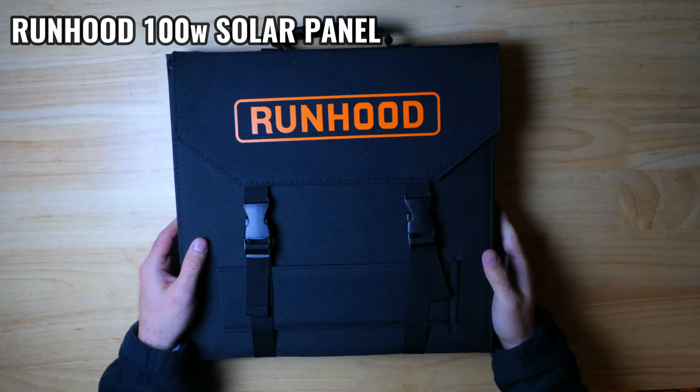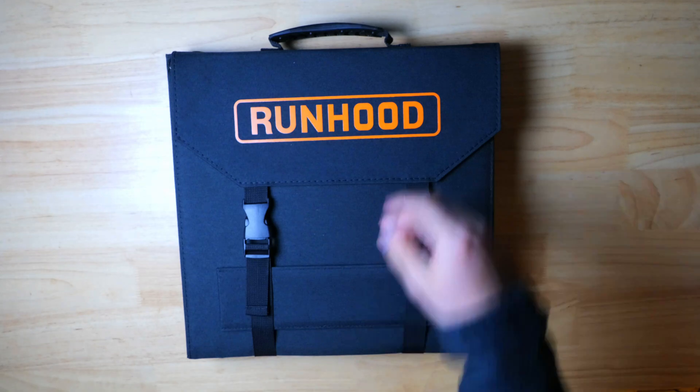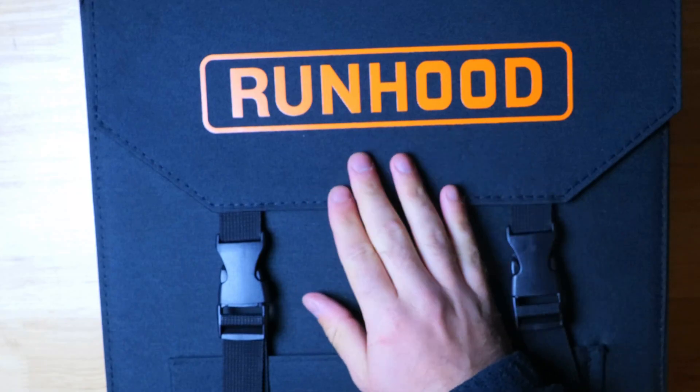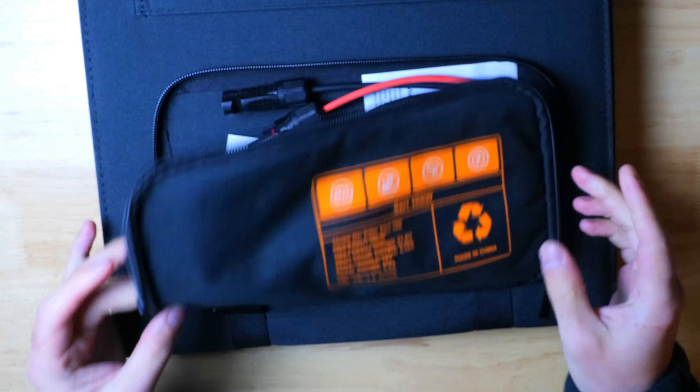Runhood also sent me their 100 watt solar panel. We're going to take a quick look at that and then run a solar charging test. The panel has a nice carrying handle on top and is protected by thick water and scratch resistant fabric. On the back there's a small zippered compartment designed to store the charging cable and the panel's output.